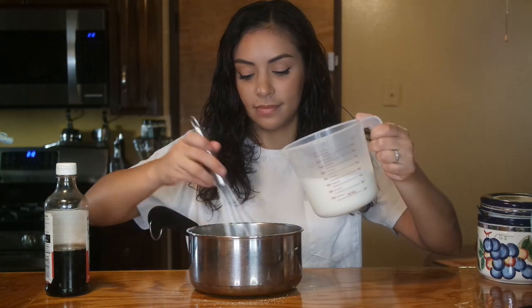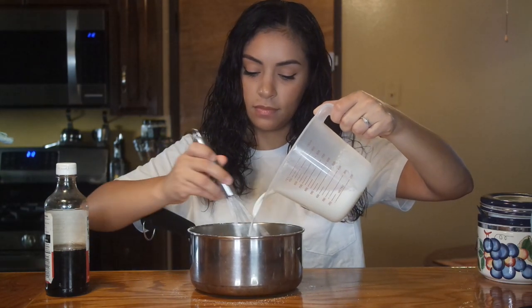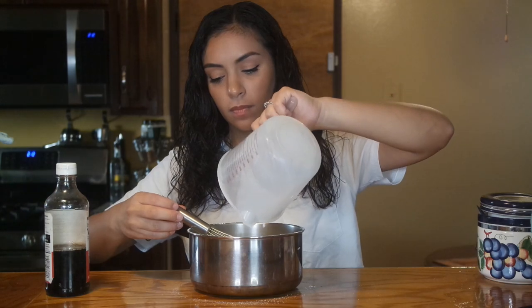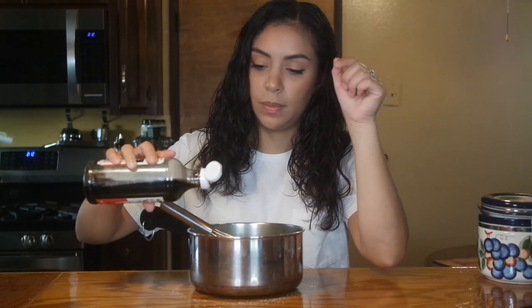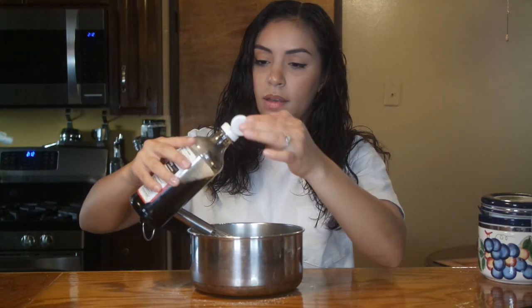Now I'm going to add about 750 milliliters of whole milk, slowly — not to spill anything. And a little bit of vanilla extract, like a teaspoon. I'm going to mix this a little bit more and then I'm going to take this over to the stove.